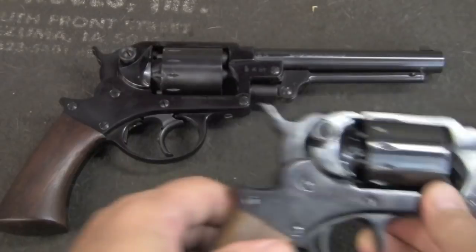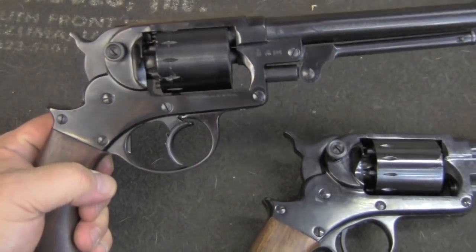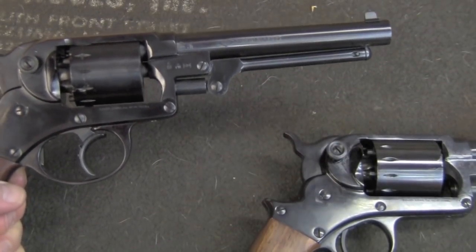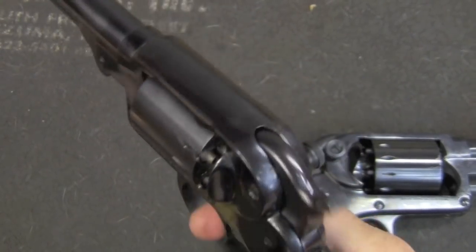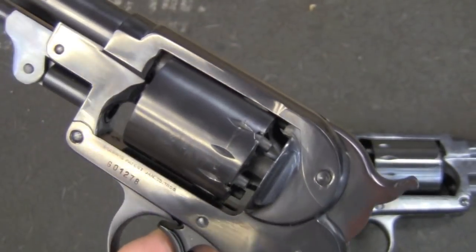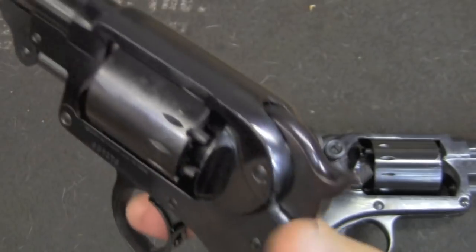Here are the Starr revolvers — the single action and the double action version. The double action version was actually the original, followed by the single action version. It's actually very comfortable in your hand and it has a very smooth action. As you can see, the cylinder is not turning because the handspring broke while I was working on this.